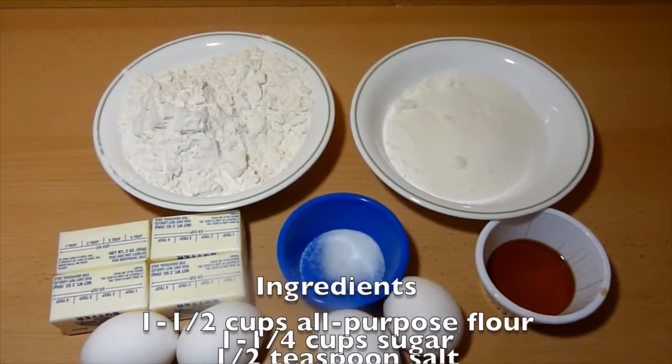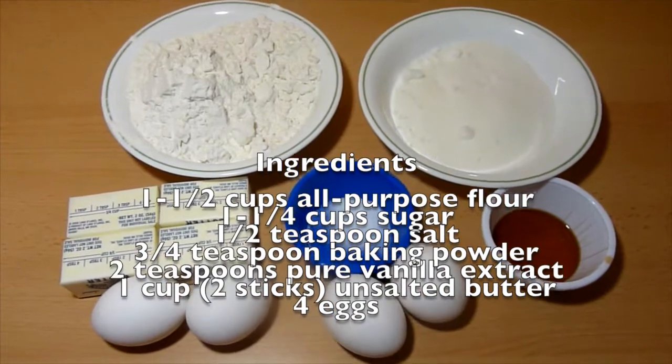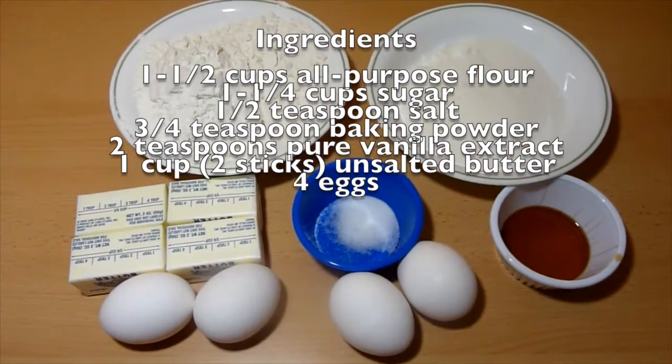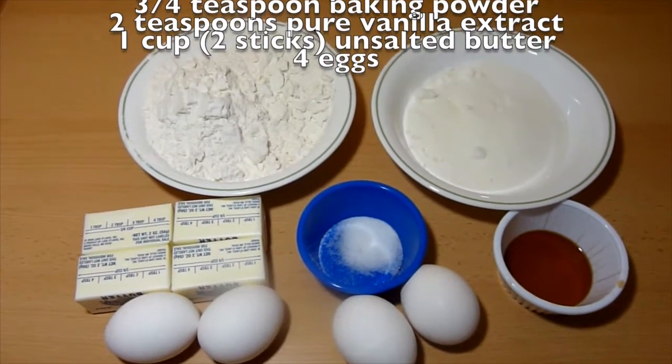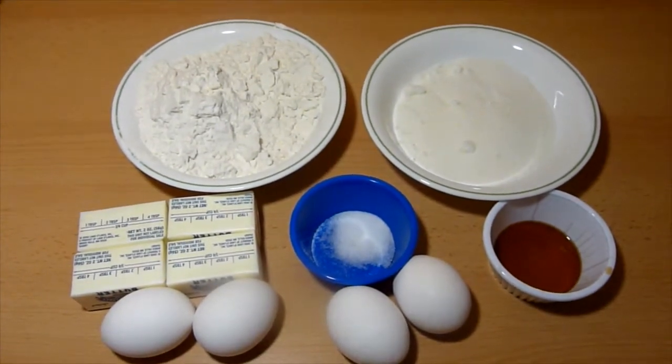For the pound cake you will need one and a half cups of all-purpose flour, one and one fourth cups of sugar, half a teaspoon of salt, three fourths teaspoon of baking powder, two teaspoons of pure vanilla extract, one cup or two sticks of unsalted butter, and four eggs.